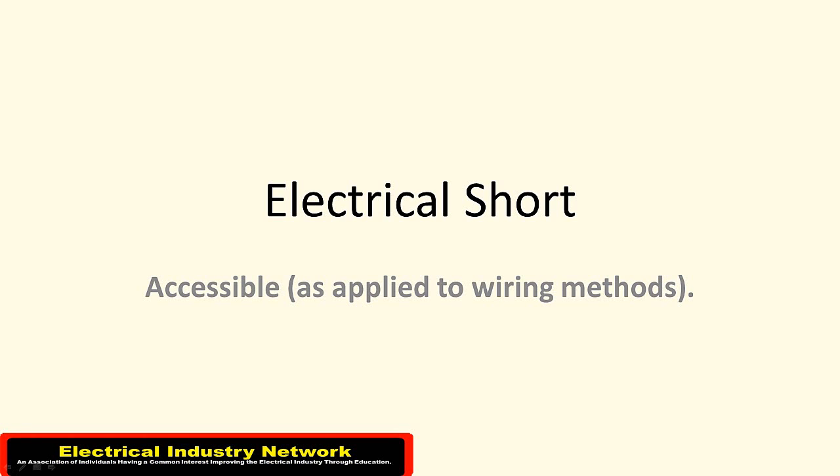Hey gang, Sparky from ElectricalIndustryNetwork.com. Today I want to introduce you to Electrical Short — in this case it applies to a quick video. We're going to do a quick video here on 'accessible' as it applies to wiring methods.